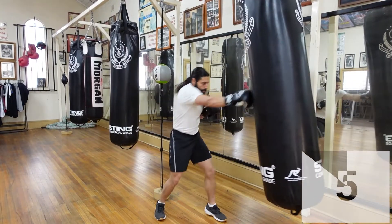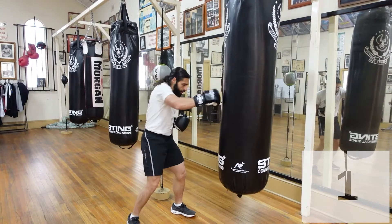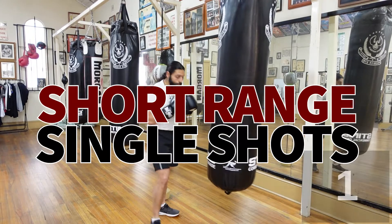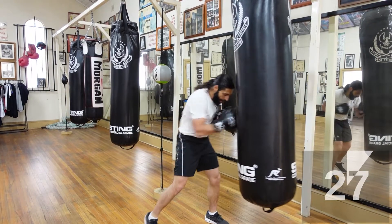5 seconds — 3, 2, 1 — next one, short range. Nice and close to the bag, cruising. We're going to go single shots, cruising, head and body.